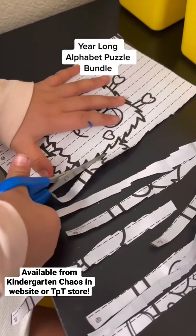This is an awesome year-round bundle with 40 different puzzles and includes the blank template. Do you think your little learners would love this?